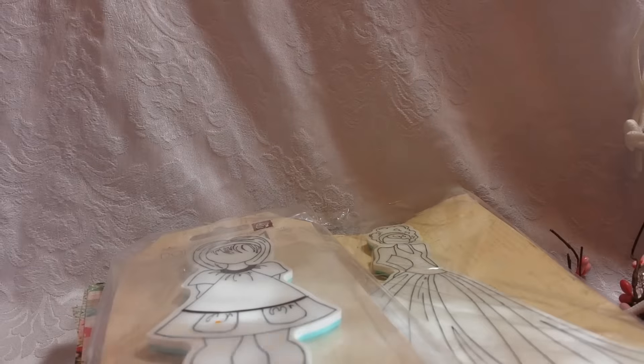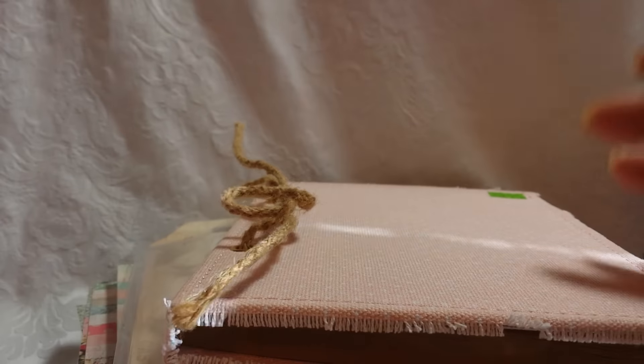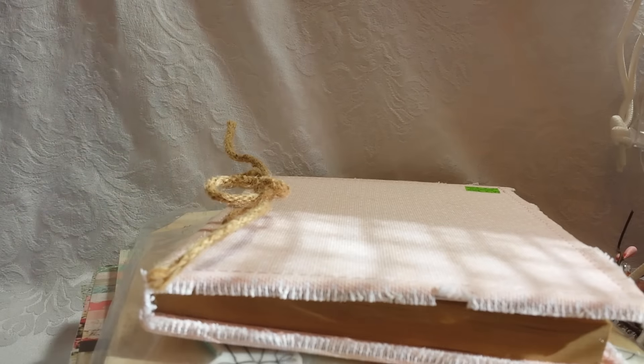I've got these Scrap Essentials little file folders, I have these two Prima doll stamps, I have this journaling book, I have a bunch of blue dot tacky line rolls.